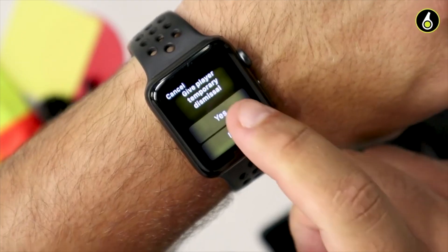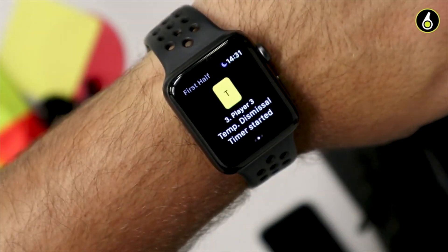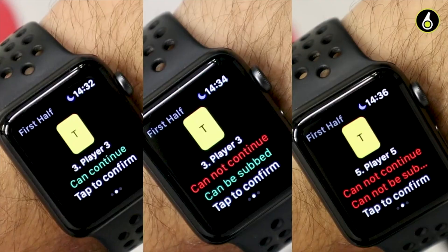One of the more advanced features is our sin bin timer, which is particularly useful in both System A and System B for misconduct — whether it's dissent-only in England or every yellow card. We have a full video on how the sin bin feature works, which you can click to find out more.